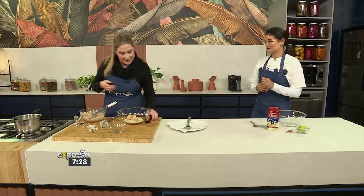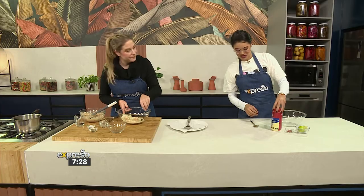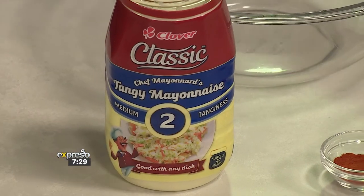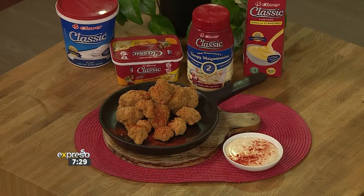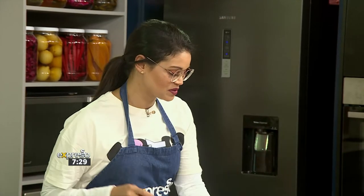These have been coated in the batter. So should I get started on our tangy mayo? Of course I'm using our classic tangy mayo. We're using the number two. What's quite amazing is that the classic mayo is available in three levels of tanginess: the mild, which is number one; medium, which is number two that we're using today; and strong, which is number three. Depending on how tangy you like it, you can use any of the three for your dip.